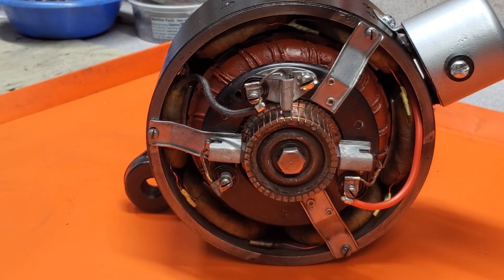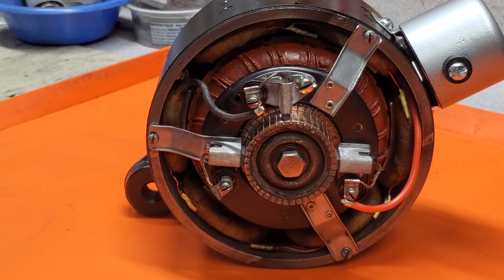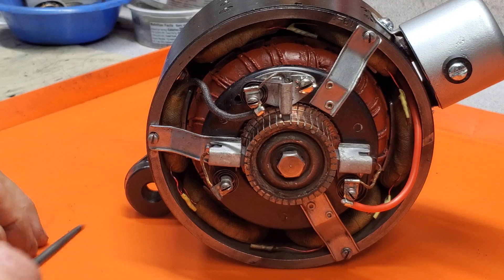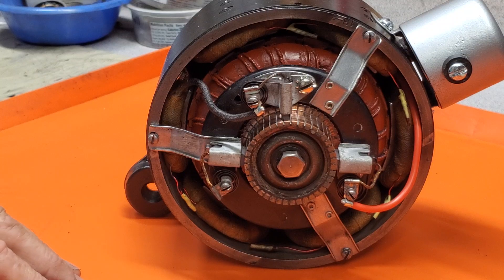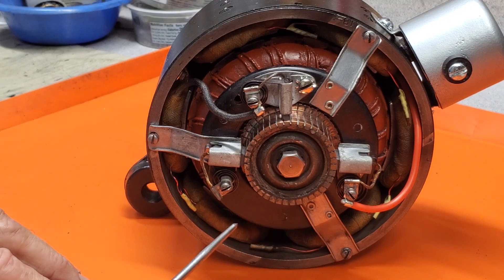Hi guys, Steve Blankert here. I want to talk a little bit about the Ford Powerhouse Generator used on Model A Fords from the beginning in late '27 through sometime in '29. These generators came both in three brush and five brush versions, the five brush being the earlier type. But today I want to talk about adjusting the third brush, which is really one of the important things that a lot of people don't understand how to do.